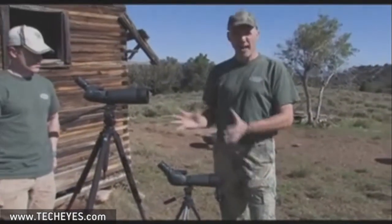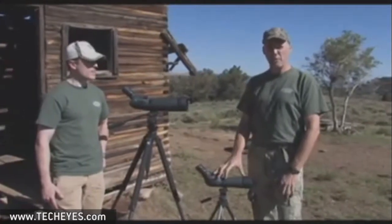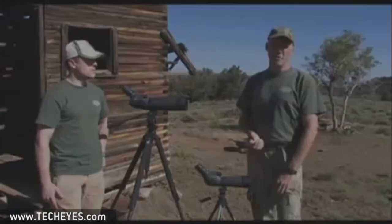You do give up some brightness — that's the trade-off with the 60. You don't get the same image quality that you're going to get with a big scope, but it's a matter of balancing what you're doing with the scope.